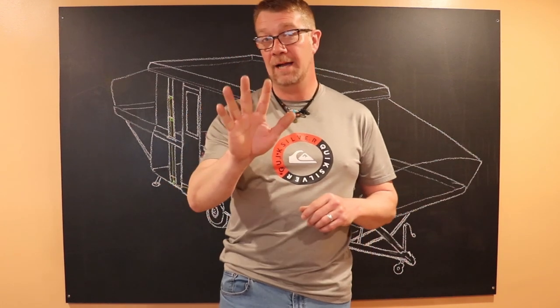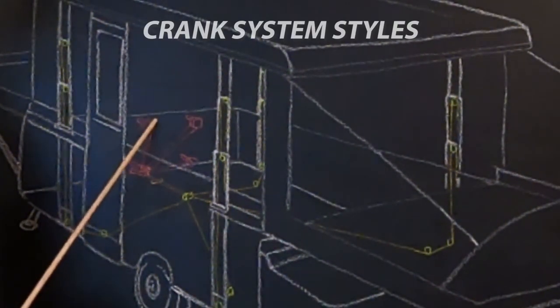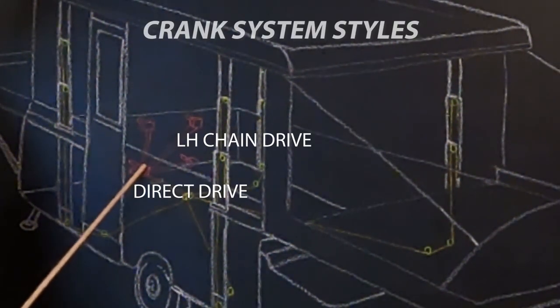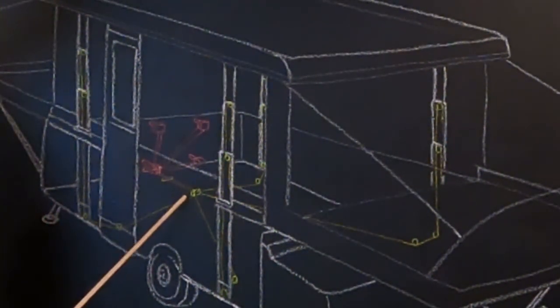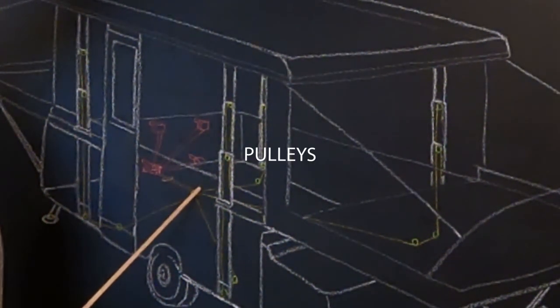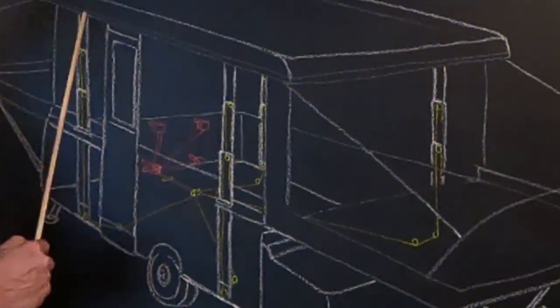Coleman and Fleetwood pop-up campers have five main lift system components: the crank assembly, the whiffle tree, cables, the pulleys, and lift arms.